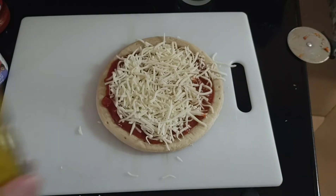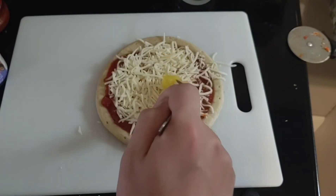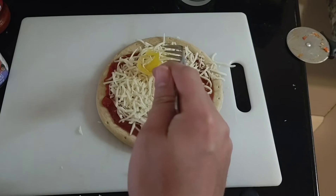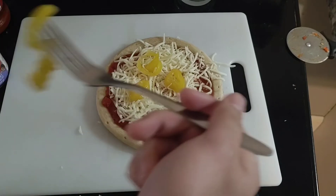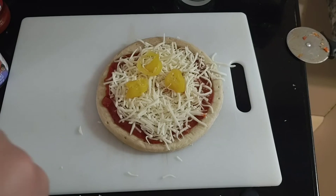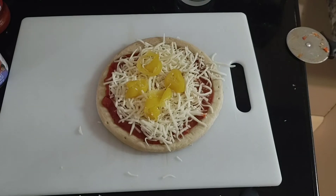Now we're going to put some banana peppers. We're going to use a fork. Put them on the pizza. Come on, put it on there, like that. That would smell good. There's another one, like that. There we go, get that one.